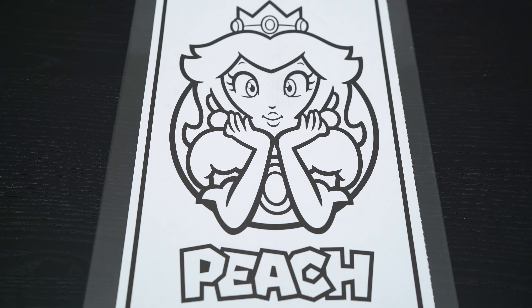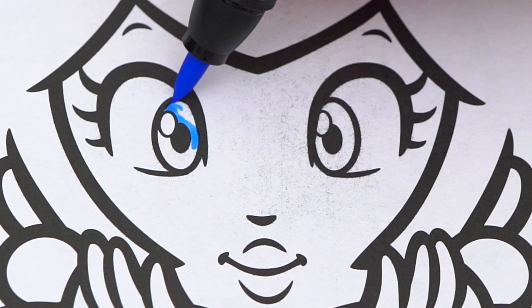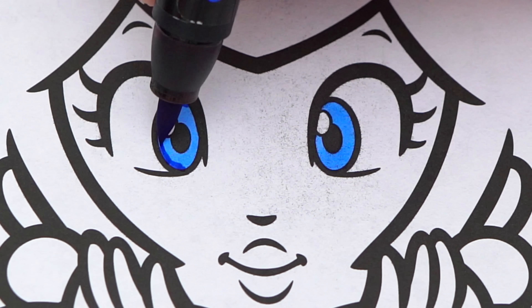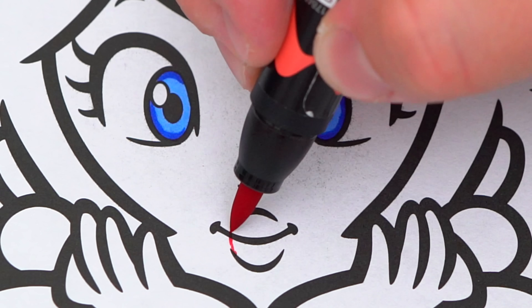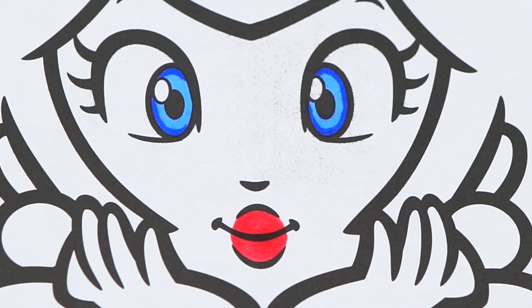Hey, so today I'm gonna color this picture of Princess Peach. Let's start on her face first. She has blue eyes and pink lips. Her skin is light peach.